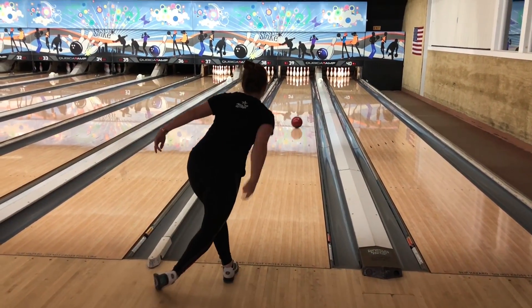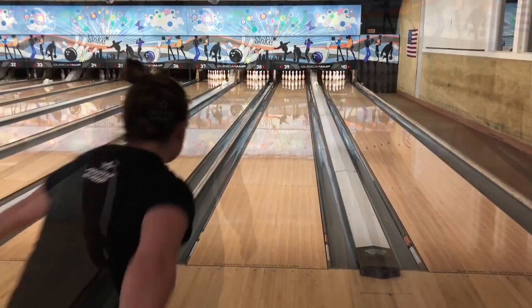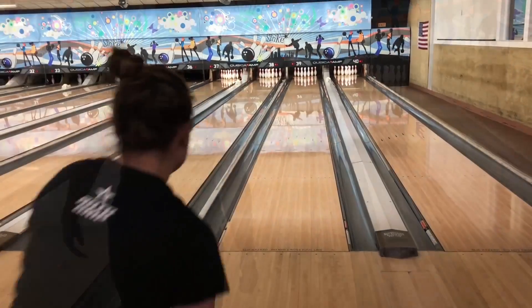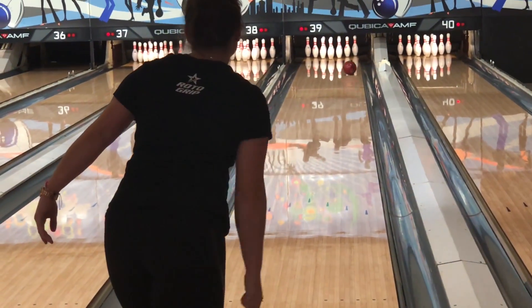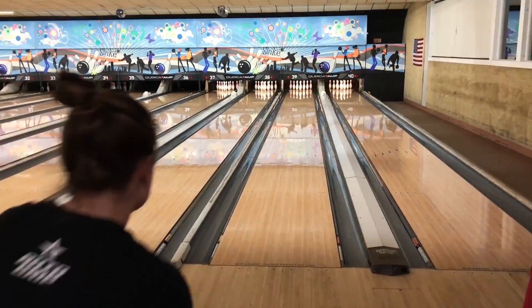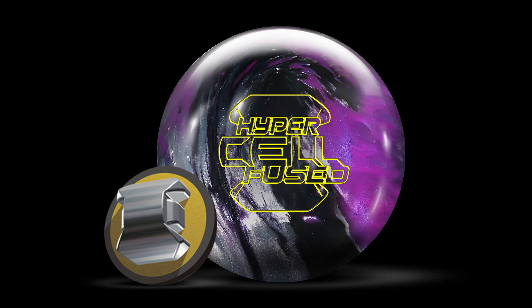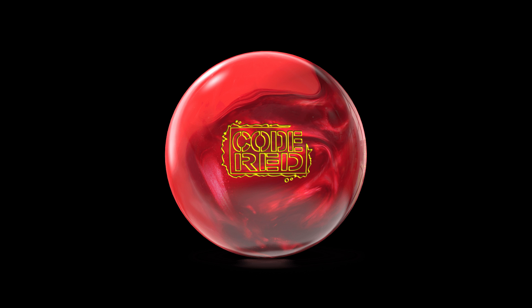The major difference between the three balls was that the Code Red, kind of like with Jack, didn't give her as much miss room. It was still good enough to get to the pocket, but she left more 10-pins and 8-pins. The other difference between the Fused and the Intense: the Fused was a little earlier and a little stronger down lane because it started getting that roll a little quicker, and the Intense just blended it a little better.